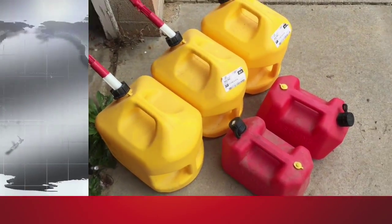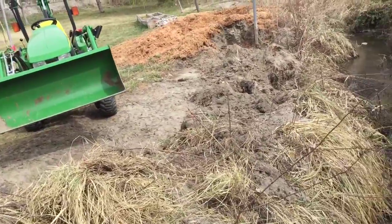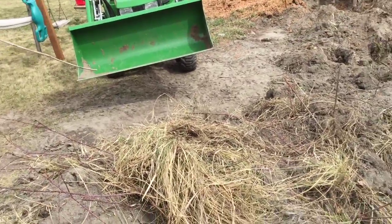We got to go get diesel and gas. Yesterday I successfully made a mess out of this area right here digging and getting rid of the tree roots. But the tree roots have gotten rid of.